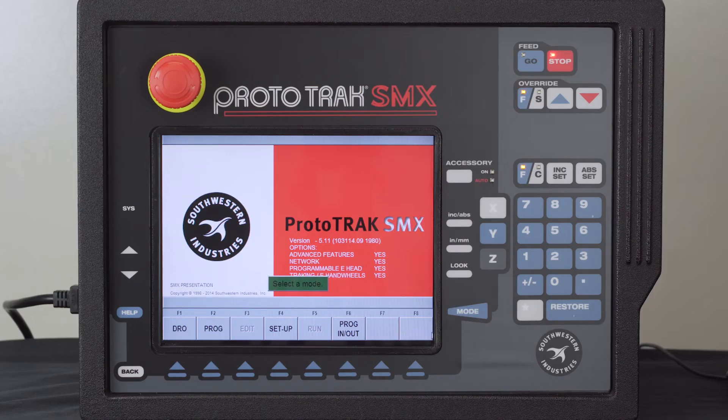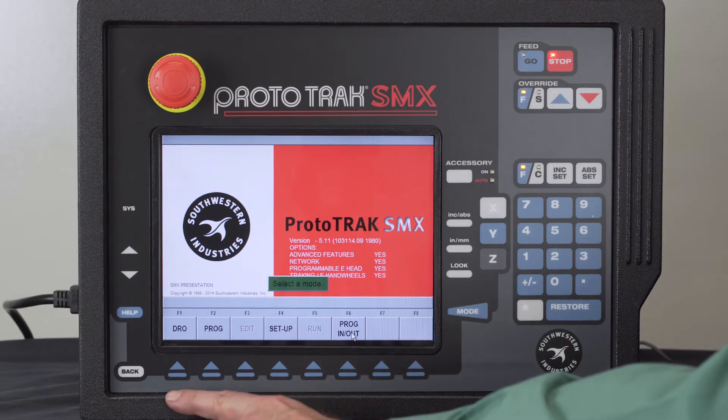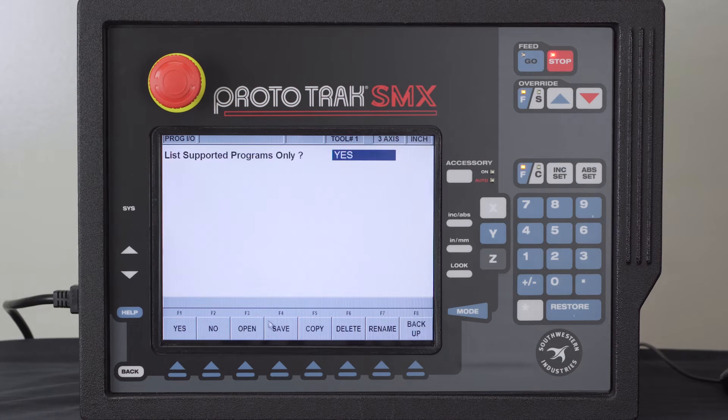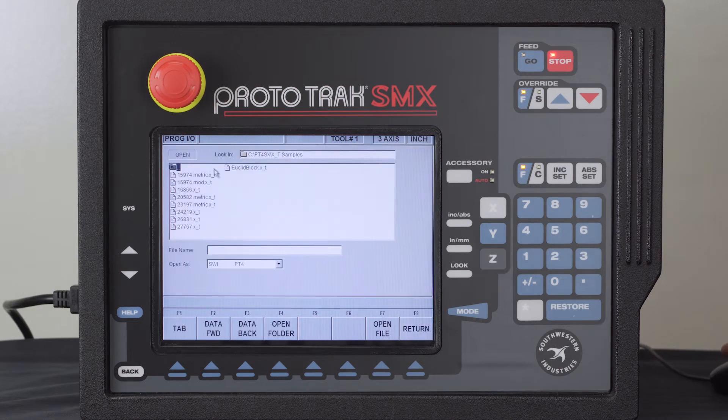Here I am on the main screen. I'm using a mouse so you'll see my cursor moving around on the screen. The cursor allows me to use the on-screen buttons instead of having to physically push the buttons below. I'm going to go to program in and out mode to open a program, and you'll notice I'm in the folder for all my parasolid files. This folder shows X underscore T samples, meaning programs saved with that extension can be read by the Prototrack.